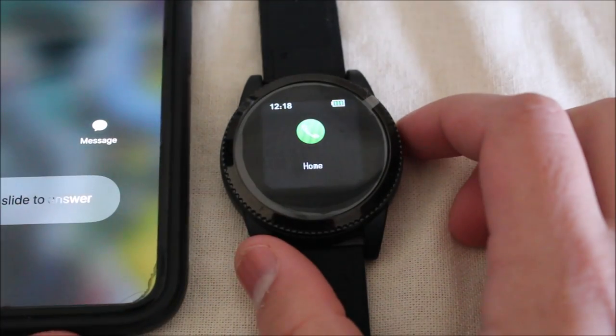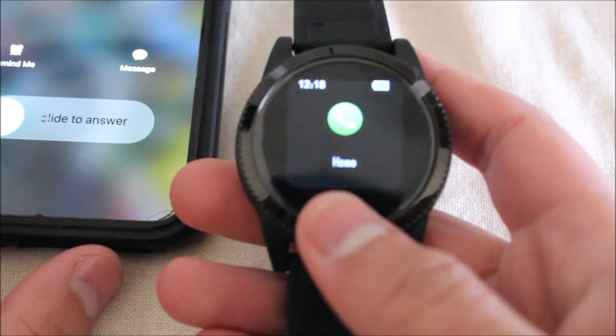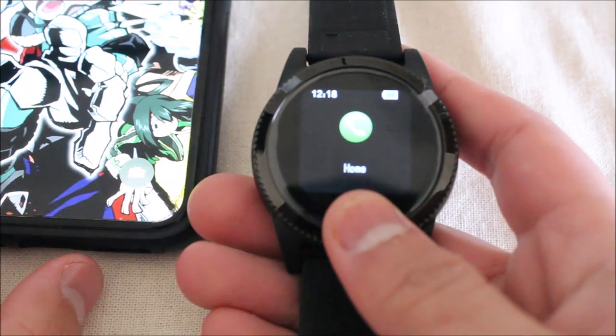One thing is that when you have an incoming call, the only thing you can do is hold the button to decline it. This doesn't have a microphone or anything along those lines, so you can't make calls through it.